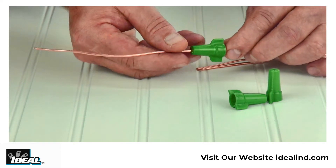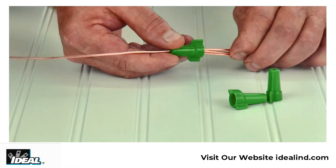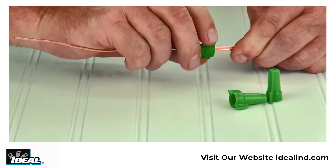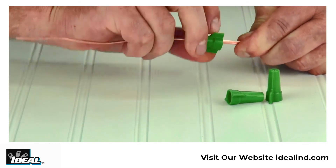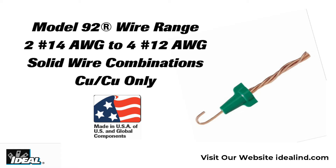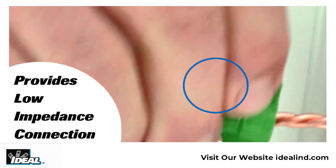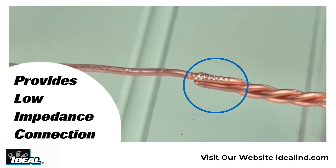With the Greenie, we can reduce one of those conductors by passing one of the ground conductors all the way through the end of the connector to create the grounding pigtail for the device. All of the other ground conductors can then be bonded together using the wire connector. The range of the wire connector is from two number 14 gauge to four number 12 gauge solid conductor wire combinations, and the square wire live action spring provides a superior low impedance ground connection.